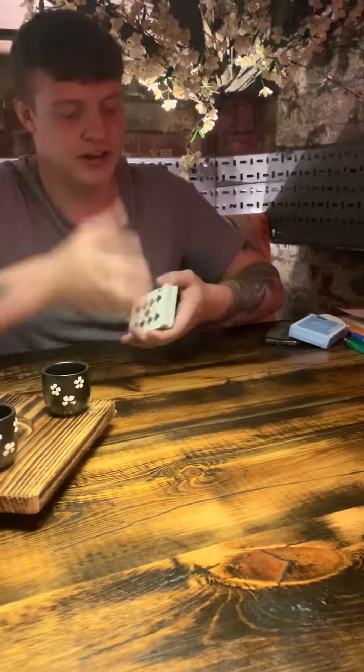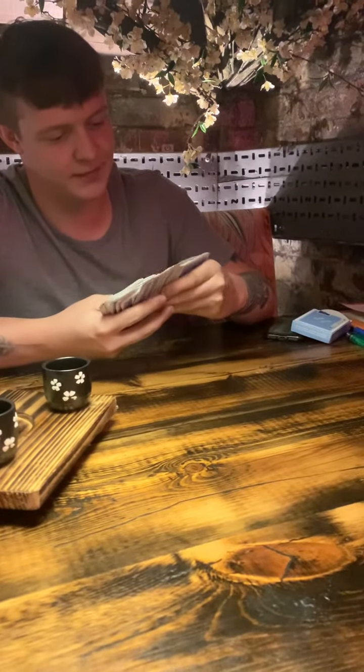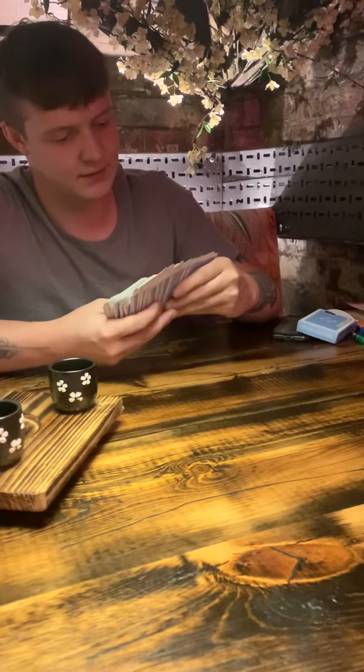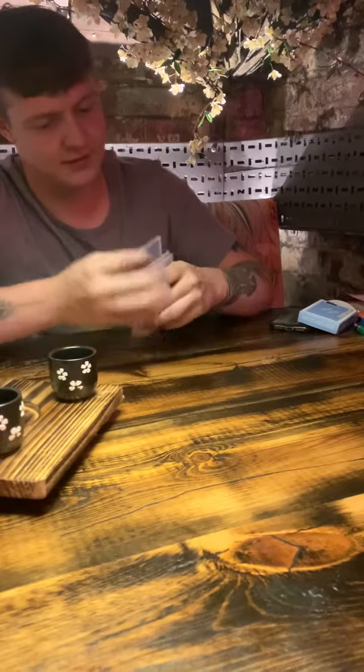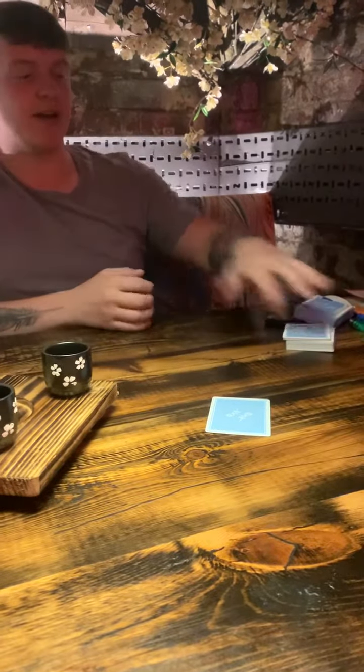I want you to imagine your card — just think of it. Now I'm going to put one card down and never going to touch it again. For the first time, I want you to say your card out loud.